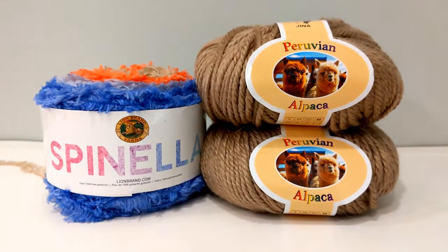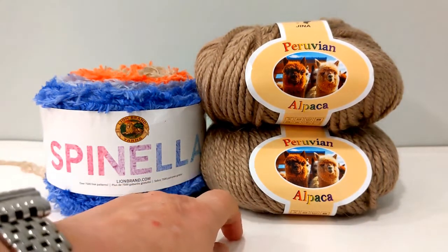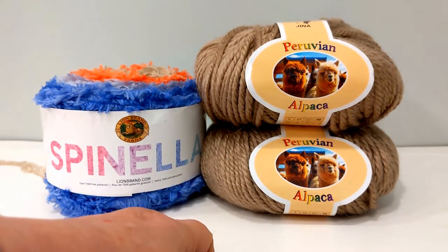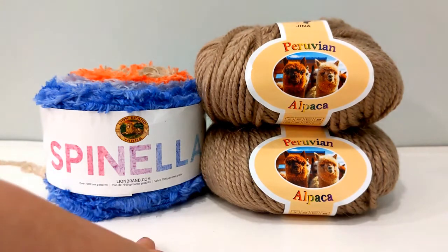Hi everybody, this is Sheila. Welcome back to the Crochet Nurse channel. Are you curious about the yarn that comes in the Mary Maxim Crochet Kit of the Month Club? If so, you've landed in the right spot because that's what we're going to talk about today. If you like this kind of content, please subscribe and don't forget to hit the notification bell.